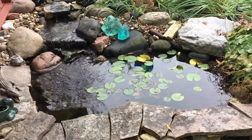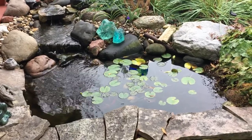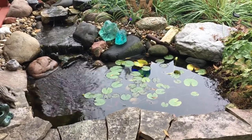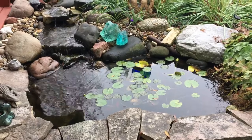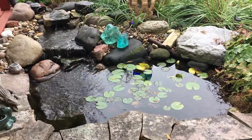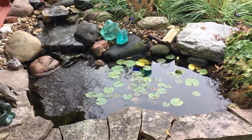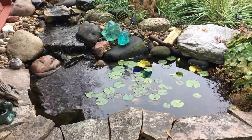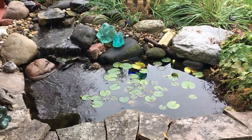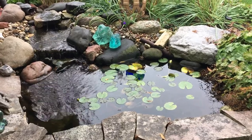You might remember a few months ago I did a video on the new water pump being used to circulate this water down that little stream on the upper left. That Alpine pump has been working just wonderfully, and the new mounting technique — getting it a little bit up off the ground with the inlet on the side — really proved to keep it from clogging up.